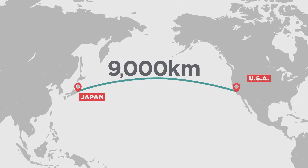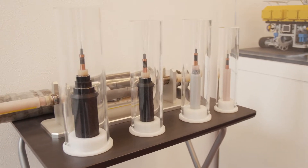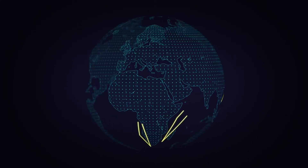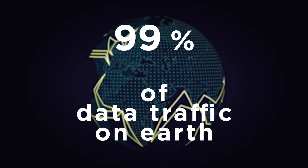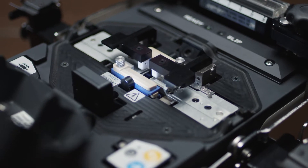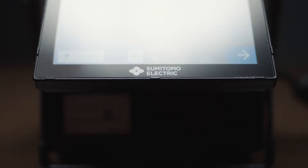9,000 kilometers separates Japan and the United States. For a cable that enables communication between the two countries, it is surprisingly compact. The Internet and the technology supporting it is an indispensable part of our lives. The submarine fiber cable network supports 99% of all data transmissions. In order to connect these fibers that are as thin as a strand of hair, nano-level precision is essential. The connection must remain intact for decades, even under the extreme conditions of the ocean floor.